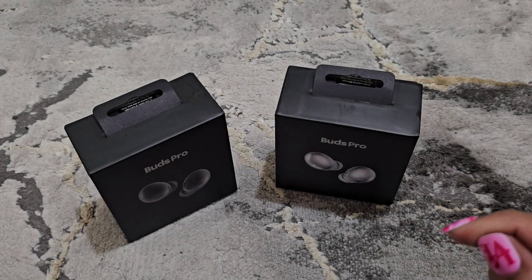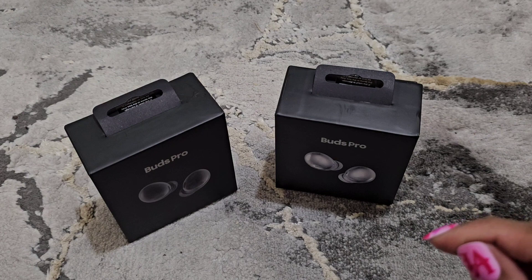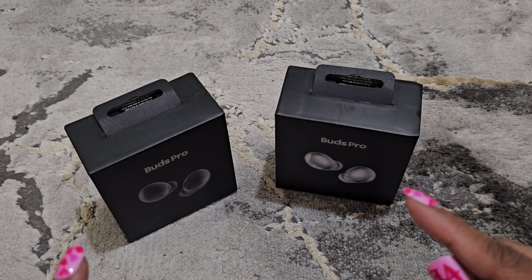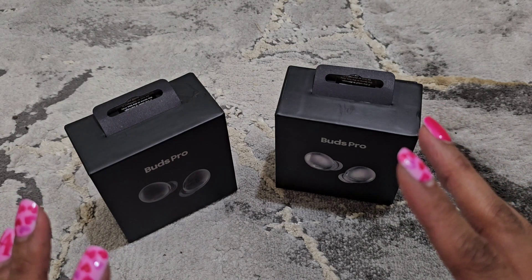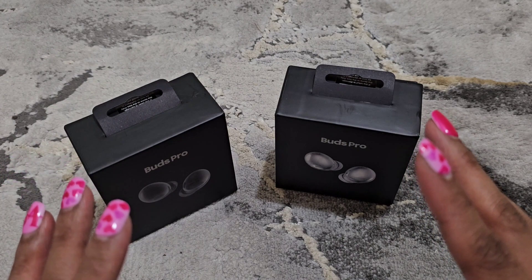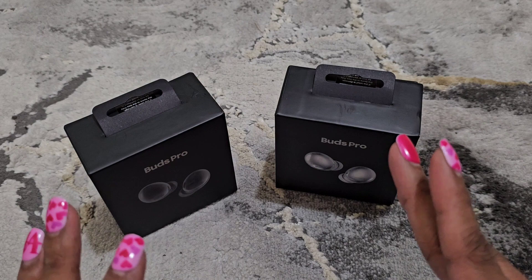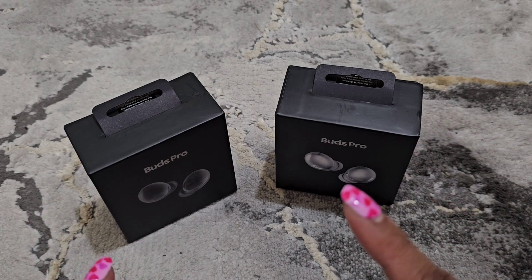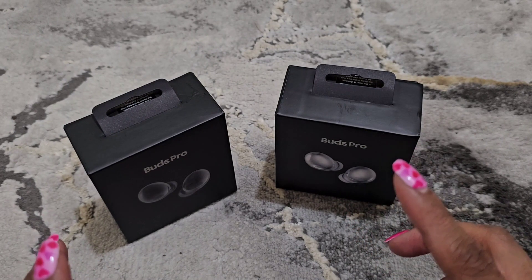Welcome and welcome back to my channel. I am here with an unboxing of some Buds Pro clones. Both of these were different prices — I believe one was eleven dollars and one was nine dollars. I got two different colors: a purple and a black.